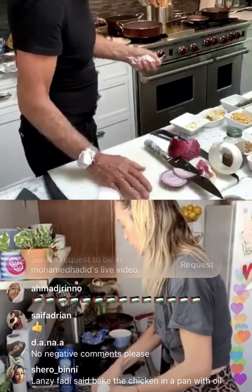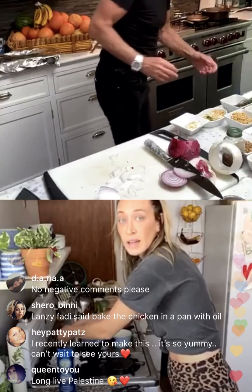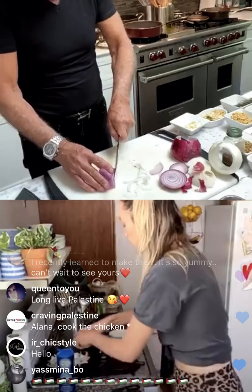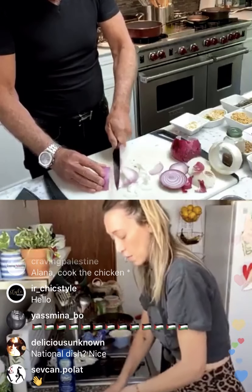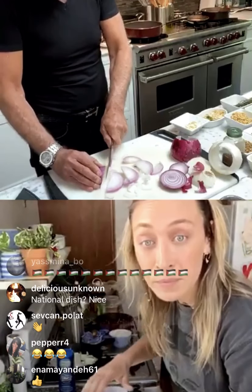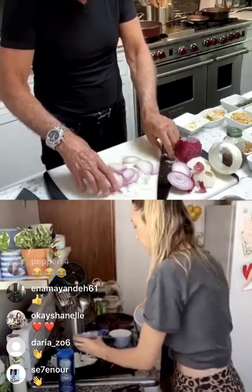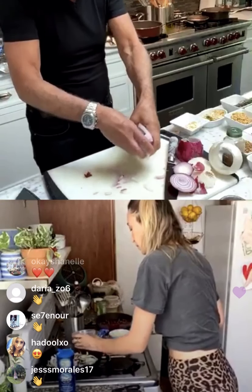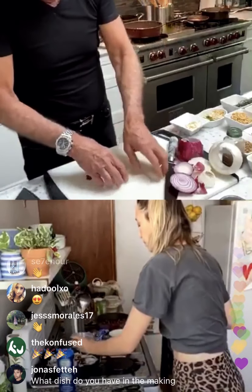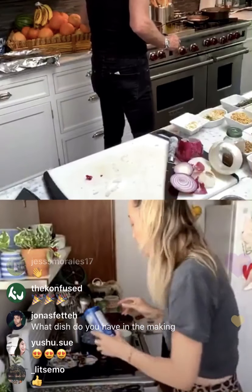I'm putting the onions into the pan — that's what I'm doing. I'm putting some back in and keeping it simple.